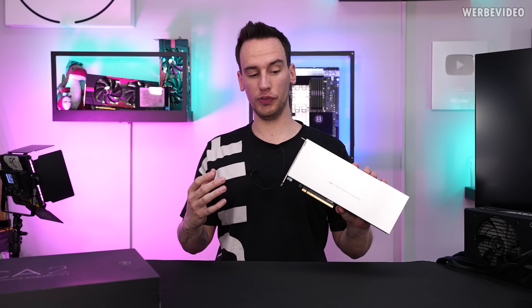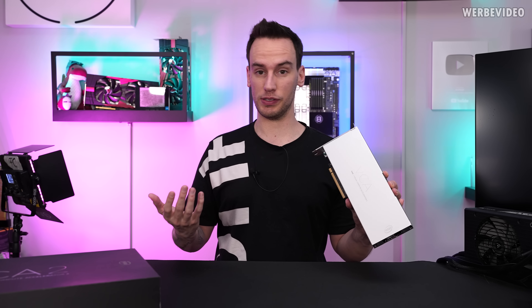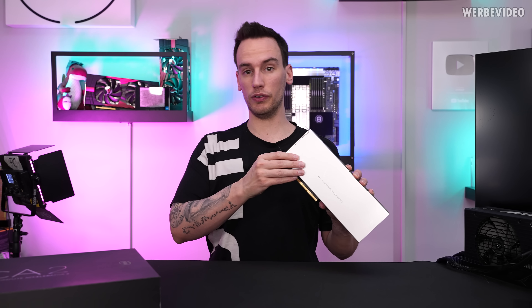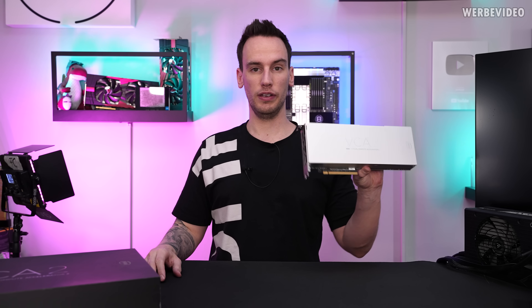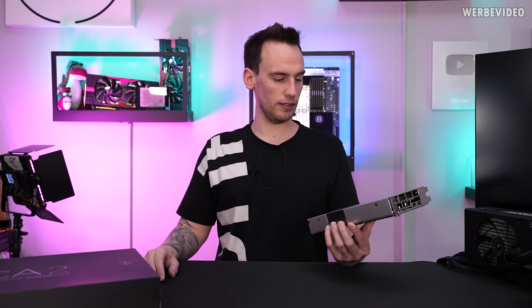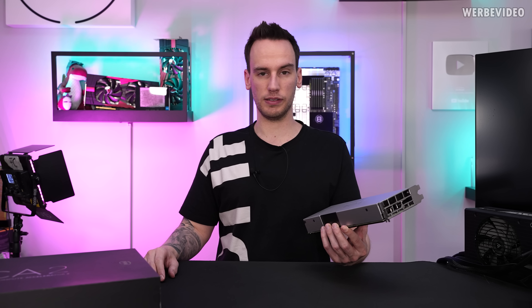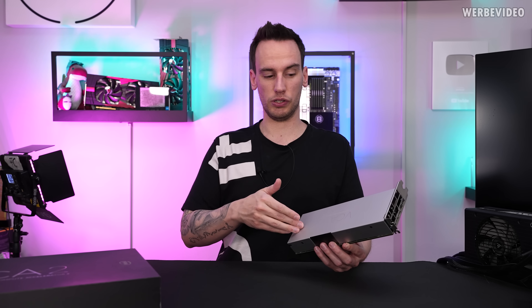The goal for today's video will be to take it apart completely and look inside, since I couldn't find any teardown online. Then we will also try to install it in a system, which could be quite difficult especially considering that it's almost impossible to find some of the tools required to get this card to run.